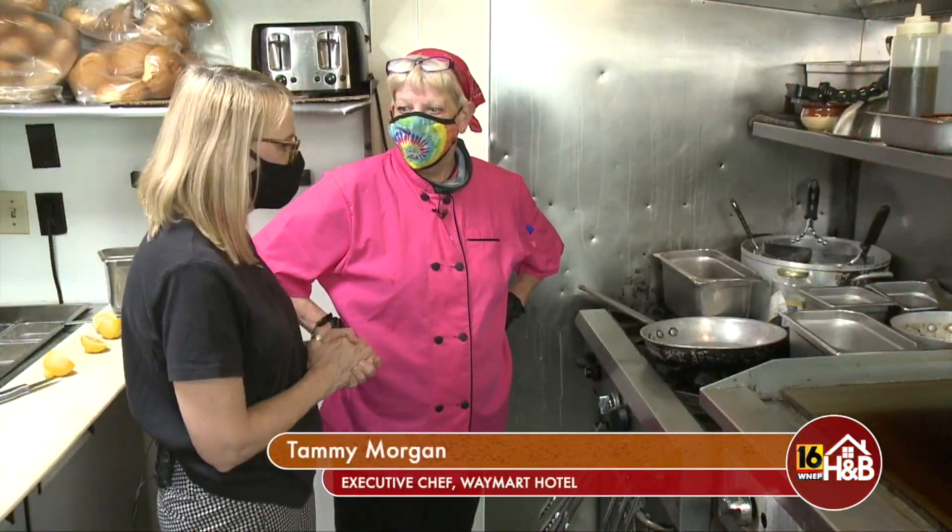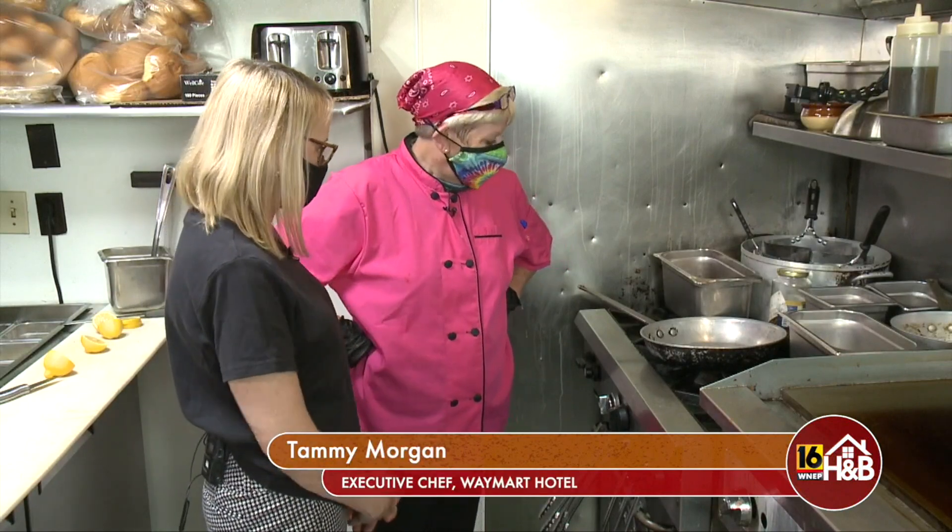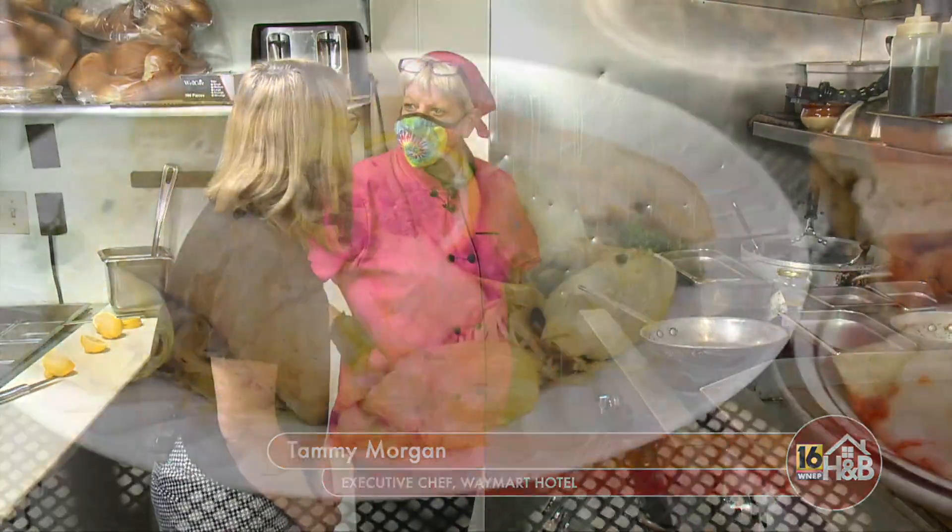This is Tammy Morgan, the executive chef here at the Waymart Hotel. Tammy, what's on the menu for us today? Well, I thought I'd maybe make some chicken with potatoes today.